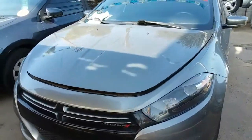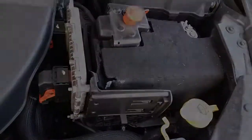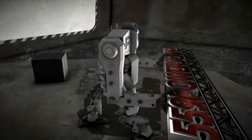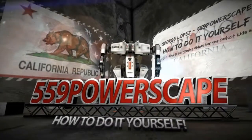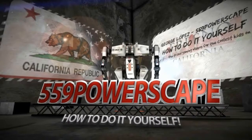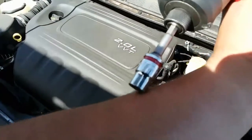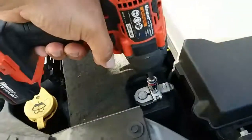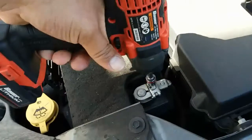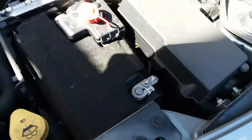Today we're going to remove the battery from a 2013 Dodge Dart. The tools you're going to need are a size 10 socket or a wrench — either or. I prefer the socket. I suggest you always do this with hand tools, but I like to use a power tool just because I know my tools.